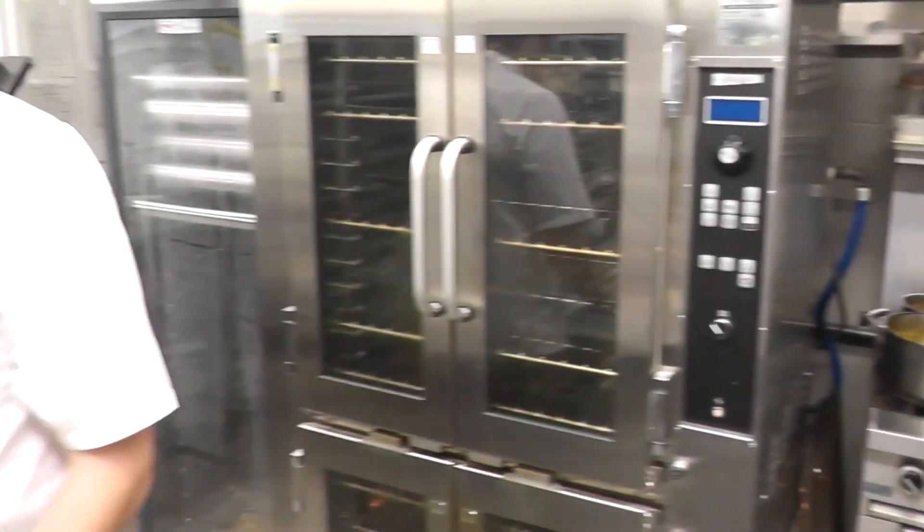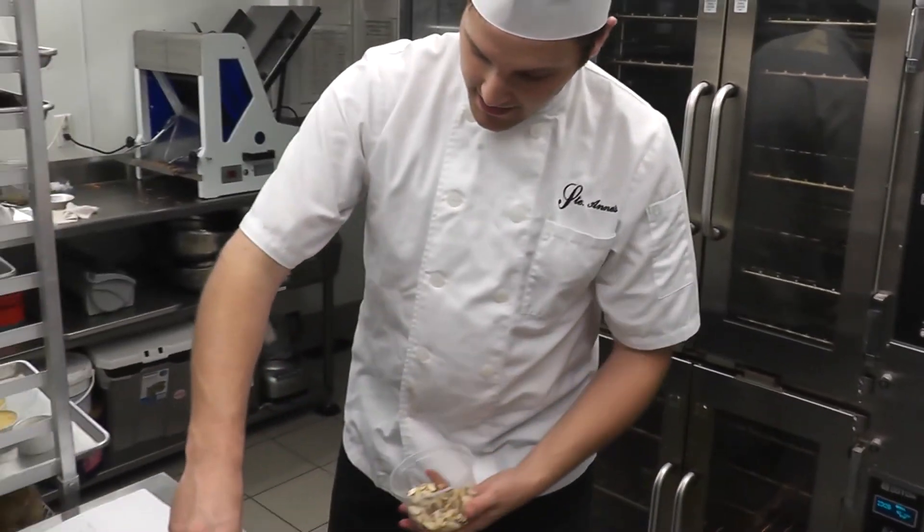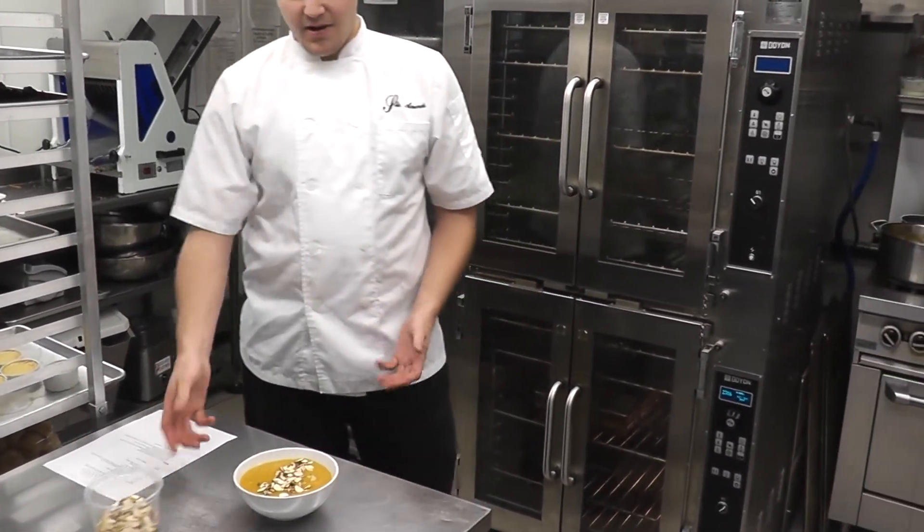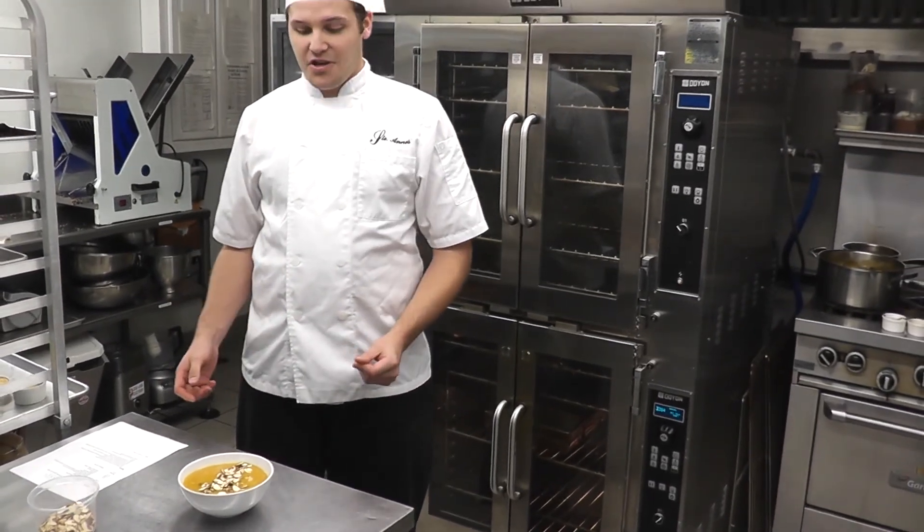We're going to take some toasted almonds that I did up earlier and garnish it with that. And there you have it — your roasted autumn harvest squash soup.